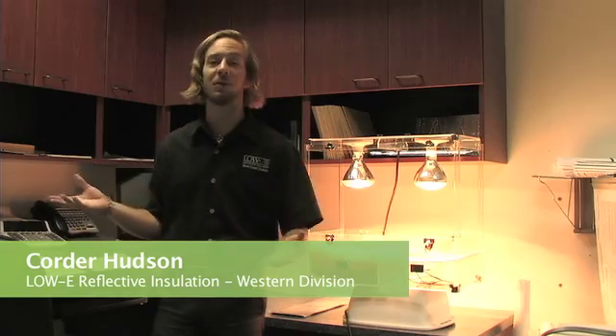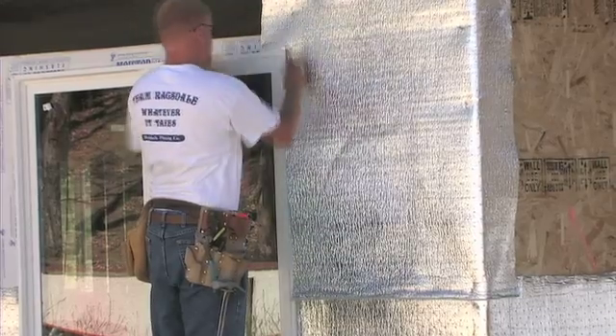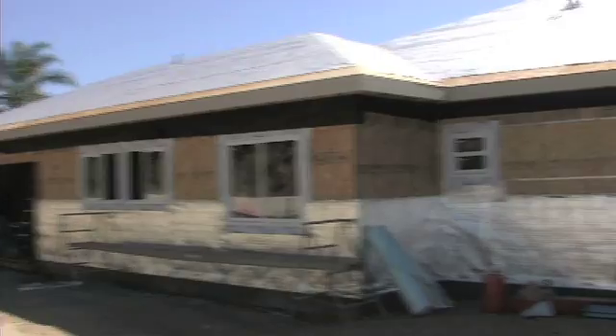Hi, my name is Corder Hudson, and today we're at the offices of Low-E Reflective Insulation. Low-E is a new type of insulating product that allows us to create a much more comfortable and energy efficient structure in existing or new buildings.